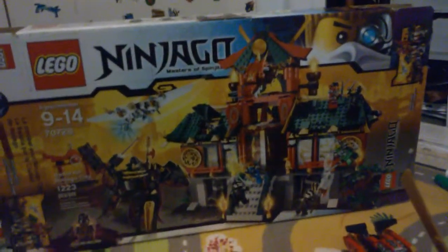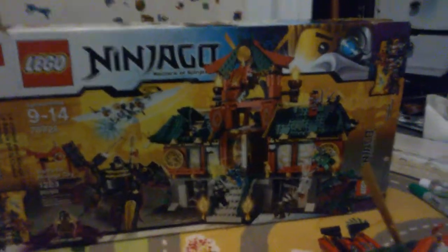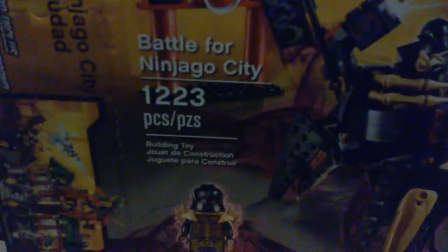Hey y'all, it's me Sebastian, and today I'm going to show you the Lego Ninjago Battle for Ninjago City. It's set number 70728, recommended for ages 9 to 14, and has 1,223 pieces.